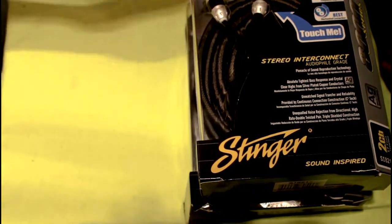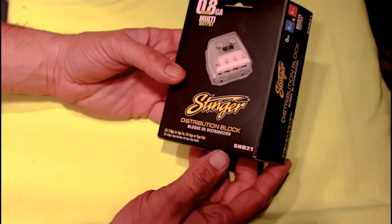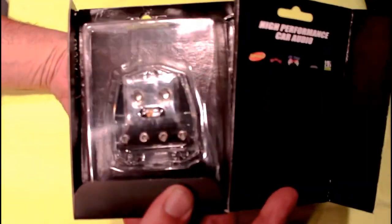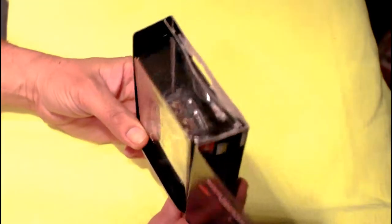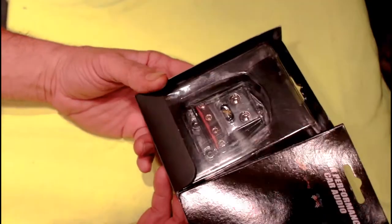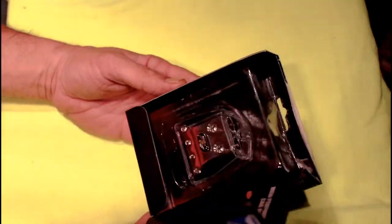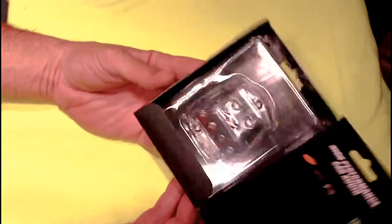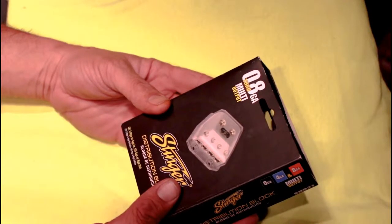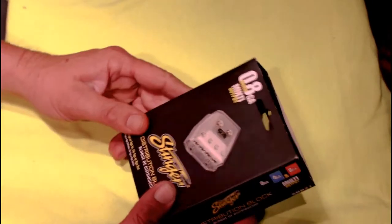I'm actually going to show you guys how that lock-in works. I've got to get to another piece that I've been waiting to get and I finally got it as well. Next, we're going to move on to the Stinger SHD821 — this is the ground distribution block. Nice, shiny and chrome. It has 2 inputs of 1/0-gauge or 4-gauge in, and 4 outputs of 8-gauge or 4-gauge out. I'll be using it as a 1/0-gauge in with 3 eight-gauge outs to the 4-channel amps and a 4-gauge out to the subwoofer amp.